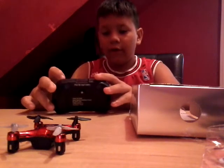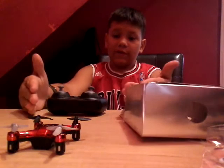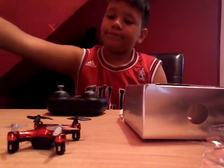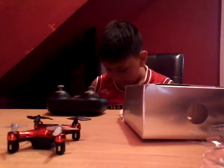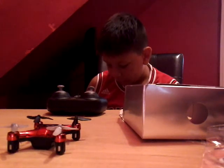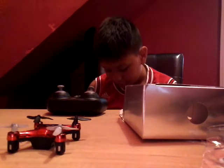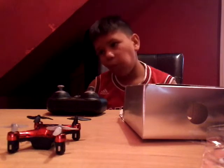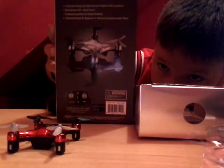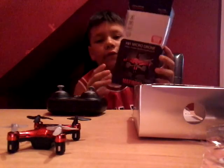Hope you enjoyed me reviewing this little tiny drone. It's an indoor and outdoor wireless copter. The skill level is beginner. That is the back of the packaging, and this is the front of the packaging.